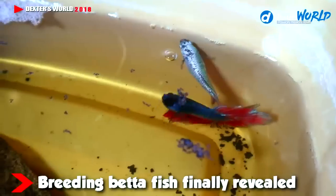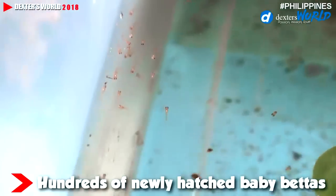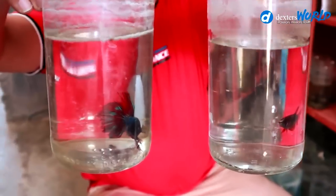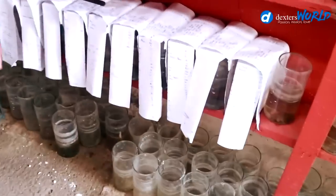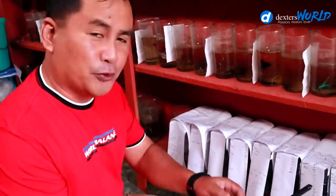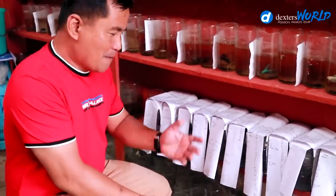We have so many videos and you can browse all of them — this is just a supplement of the videos we've made in the past. We have already paired 10 pairs of betta. These are the new pairs that we are grooming so that we can breed another batch of betta fish.